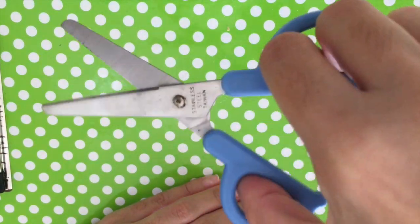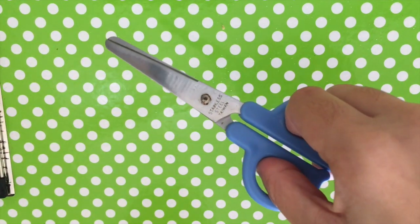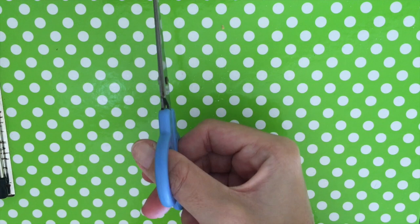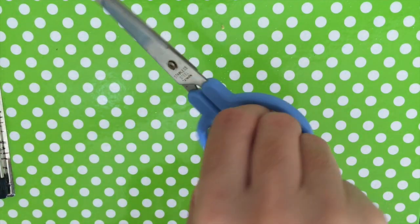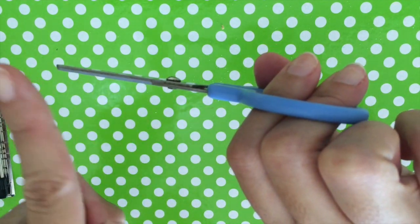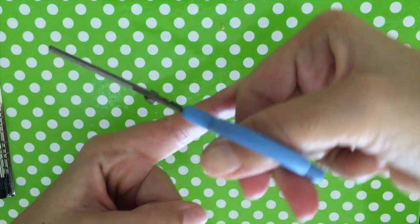Open and shut is the way we cut. Is your thumb supposed to be on top or are your fingers supposed to be on top? Your thumb — great job! Never your fingers. Your fingers should not be on top.